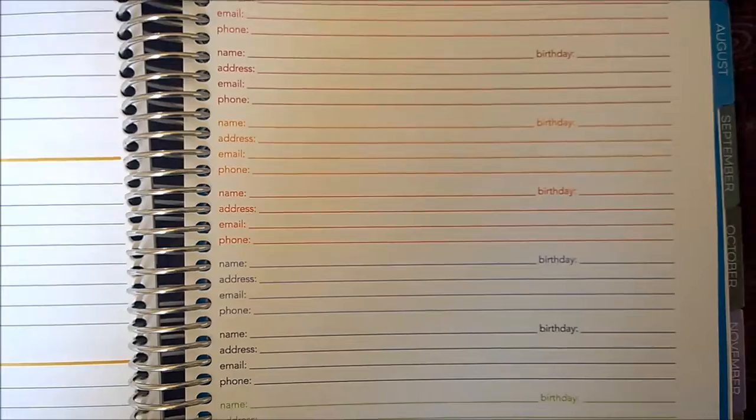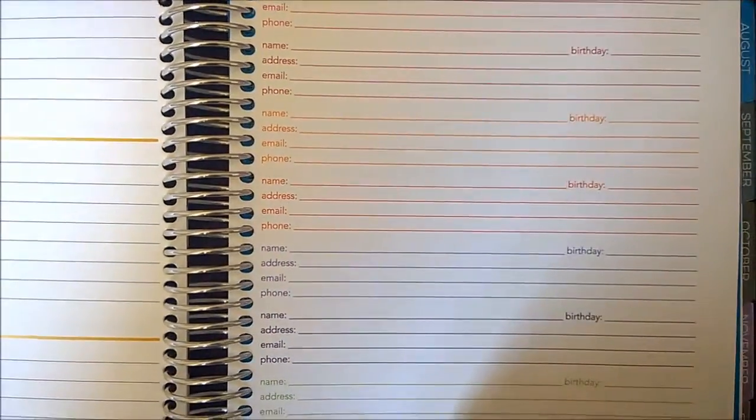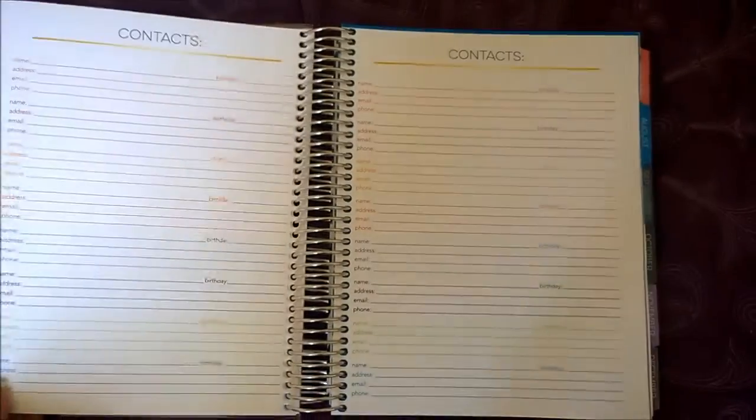Then there is a contacts page — let me get in a little closer. You can keep track of people you know, their birthdays, addresses, and phone numbers.